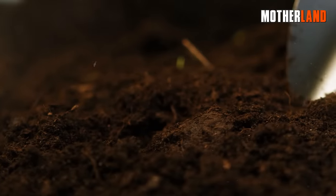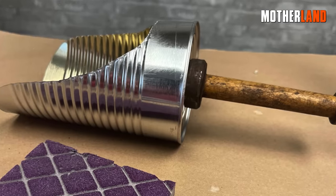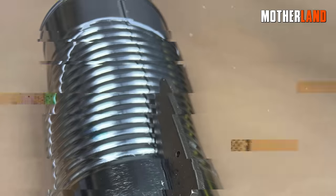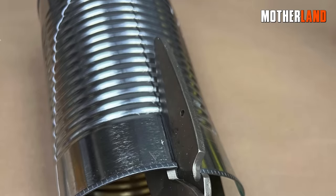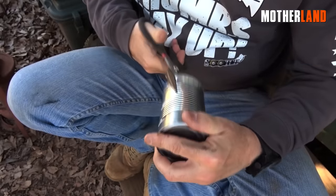Whether it's gathering soil, moving small debris, or even handling pet food, this makeshift scoop offers a convenient solution. To fashion a practical scoop or small shovel from the can, you'll need to cut at an angle, ensuring the back end is slightly fuller.